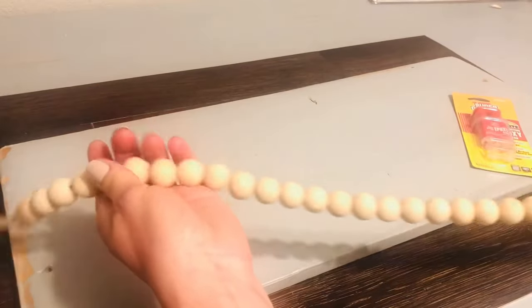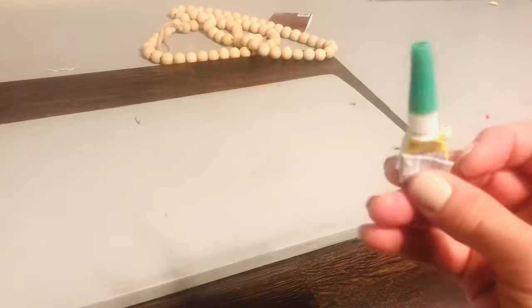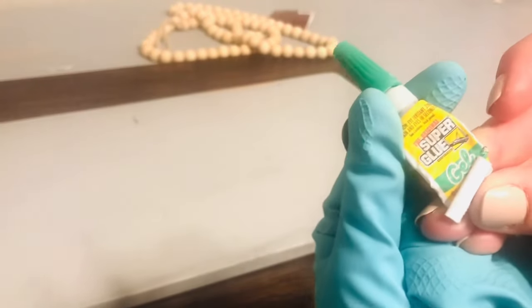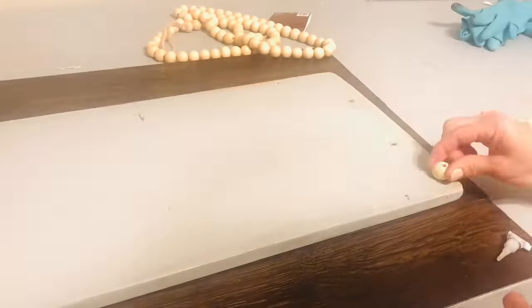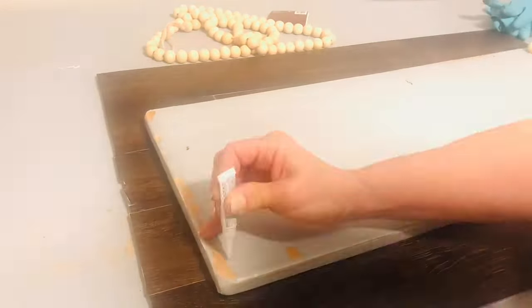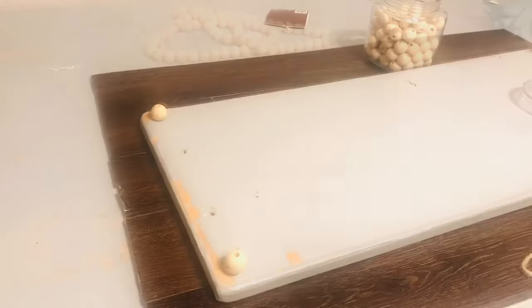Now I'm taking a wood bead garland that I purchased at Hobby Lobby, and I'm just going to glue one of those wood beads to each corner of the underside of this plank. This is going to serve as feet and keep that coffee bar raised just a little bit off the surface of my counter.